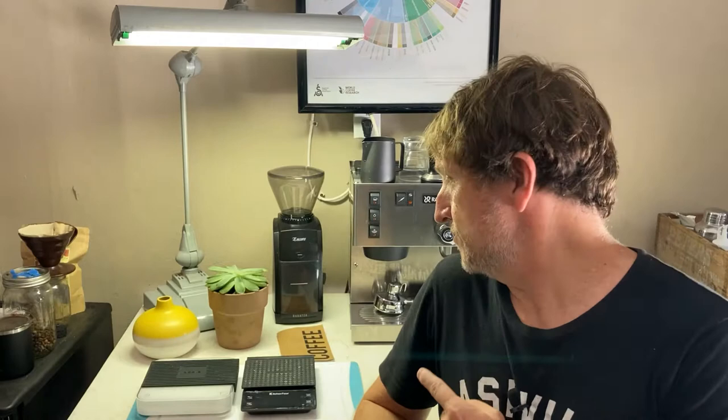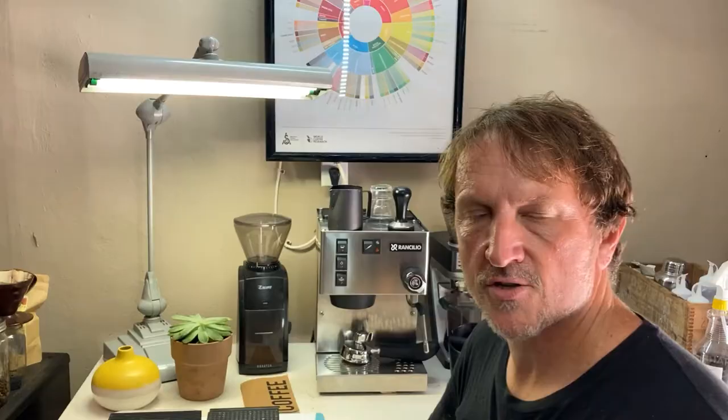Hey, welcome back to a Sumdare Specialty Coffee Roasters video. Today I'm going to be talking about the Baratza Encore. I've had this machine now for a couple of months. I got it because I wanted to do coarse coffee grinding for the purposes of V60s, pour overs, stuff like that. Today I'm going to talk a little bit about this machine, but also I'm going to walk you through a little bit of repair work that I've had to do to mine.